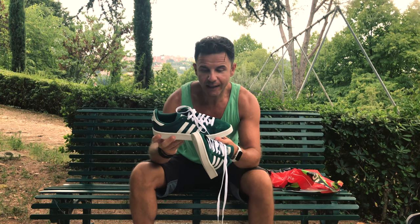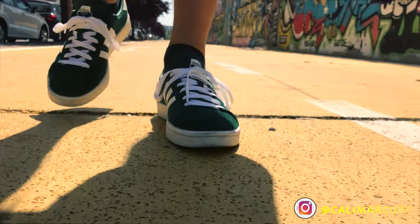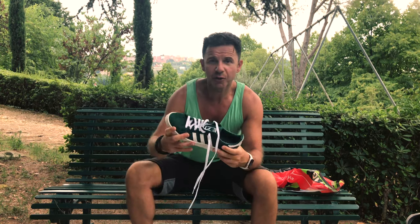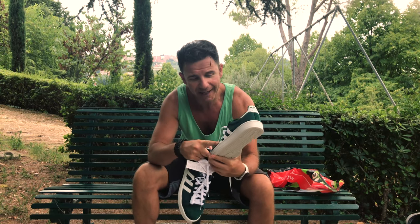What I like most about these shoes is that they are simple and cool. You can wear them every day, like casual shoes under your jeans — you can never go wrong with this kind of shoe. I really like this green full color.